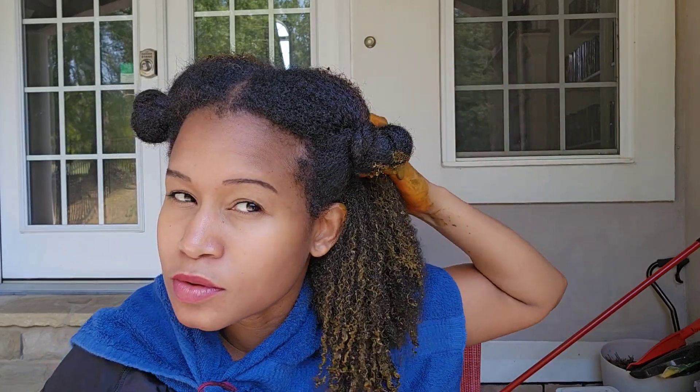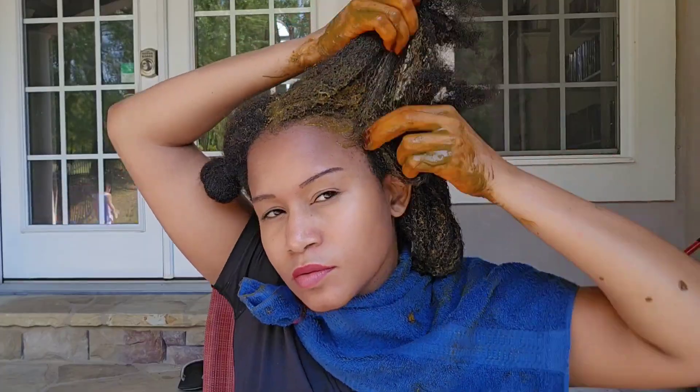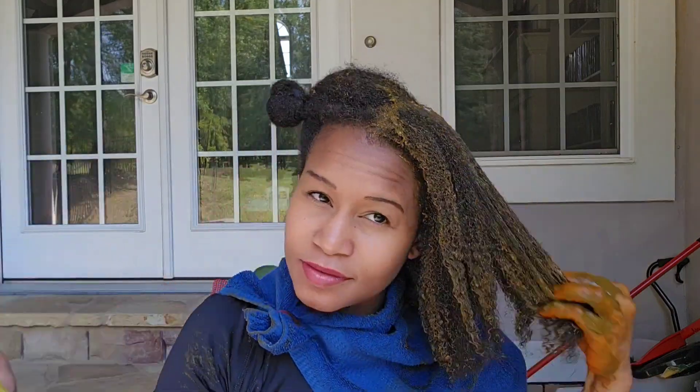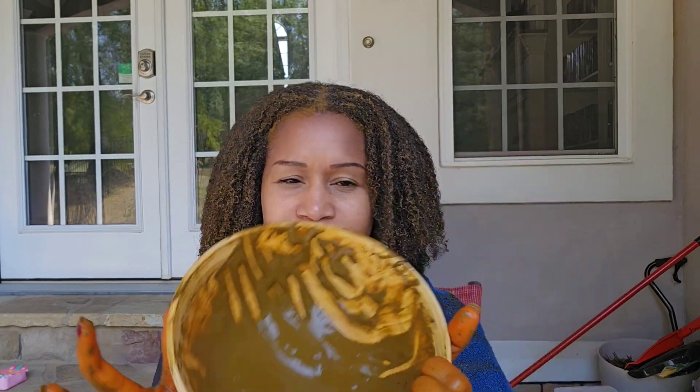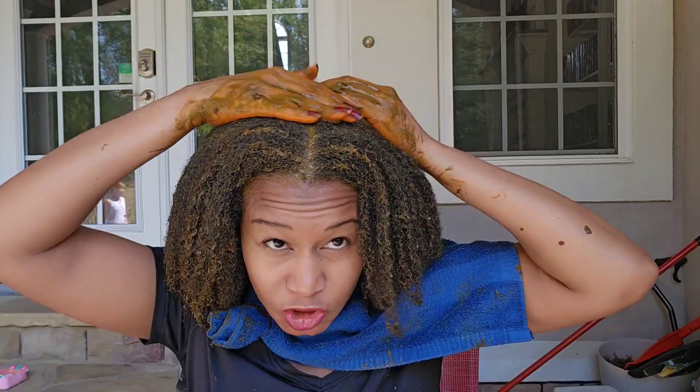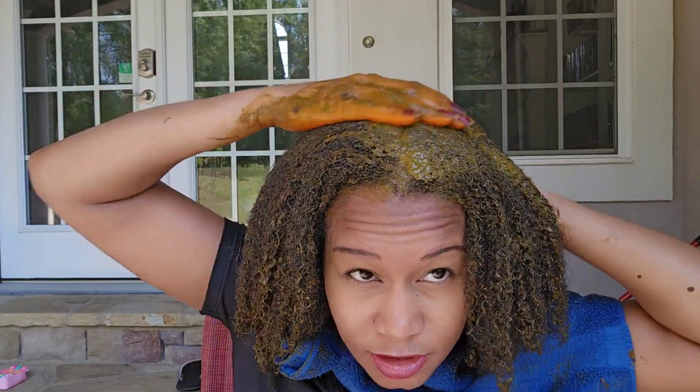I forgot my hair clips — can you please bring mommy her hair clips? Thank you, you're welcome. I have very little product left over so I'm just going to make sure I use it all — it's too little to keep in the freezer.